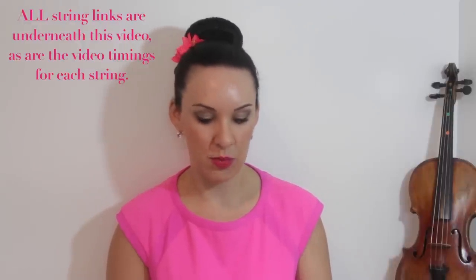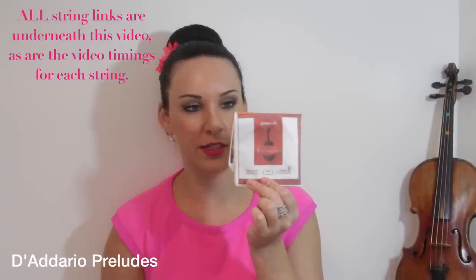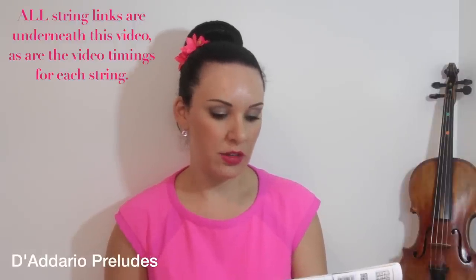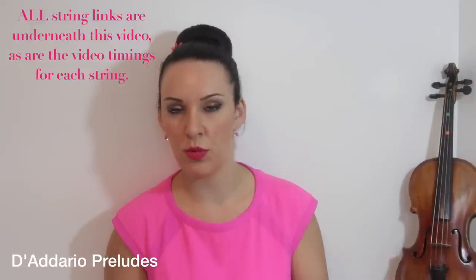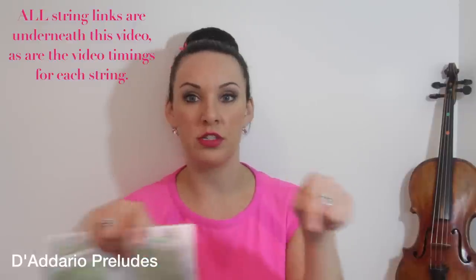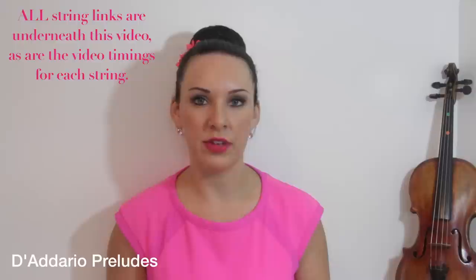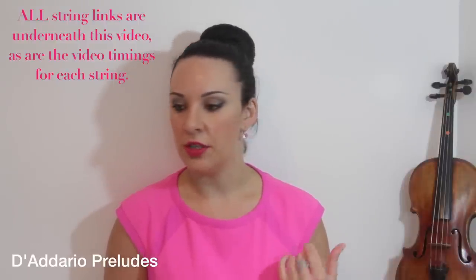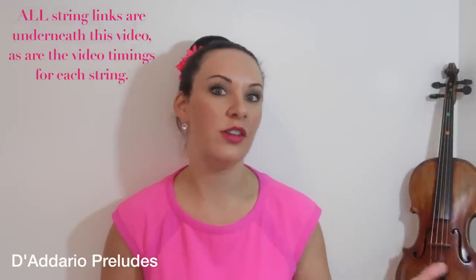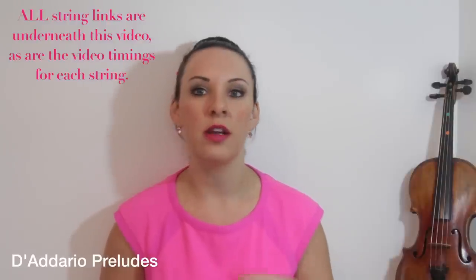So I'm going to start with D'Addario Preludes. I don't have an actual packet but I do have a photocopy of the packet. I would say these are student strings — they have a bright and clear tone and remain unaffected by temperature. They're good for replacing the Chinese or factory strings that come on cheaper violins, and at $15 or £15 a set, I think they're a really really good quality set — so much better than factory strings without having to shell out $30-40 on a set of Dominants or Pirastros.